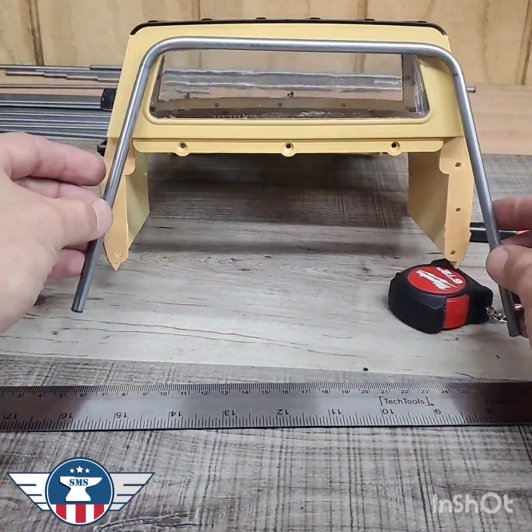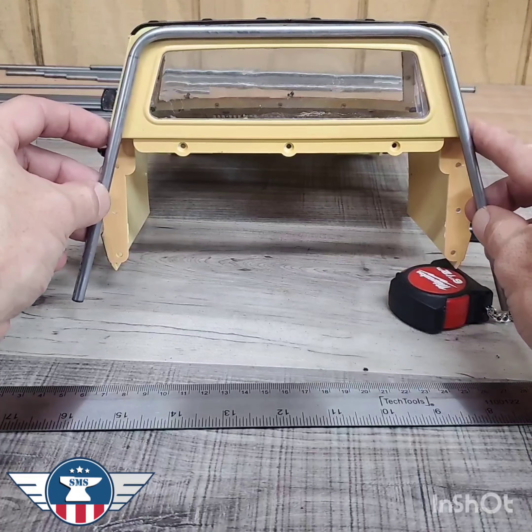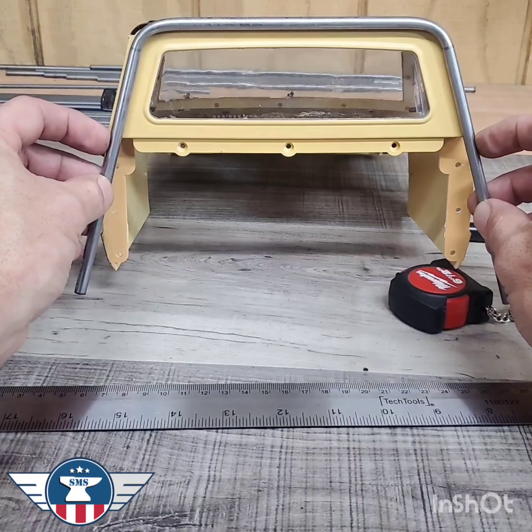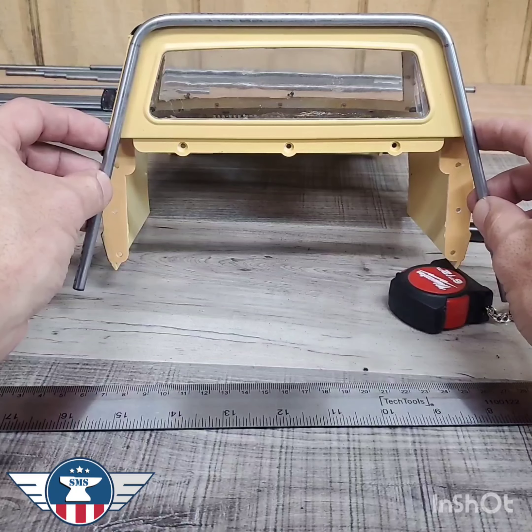So now we're going to set it up and check our bends. I'd say those are right on the money. Now we're going to add a couple of bends to this spot. We just need to get it measured and marked.